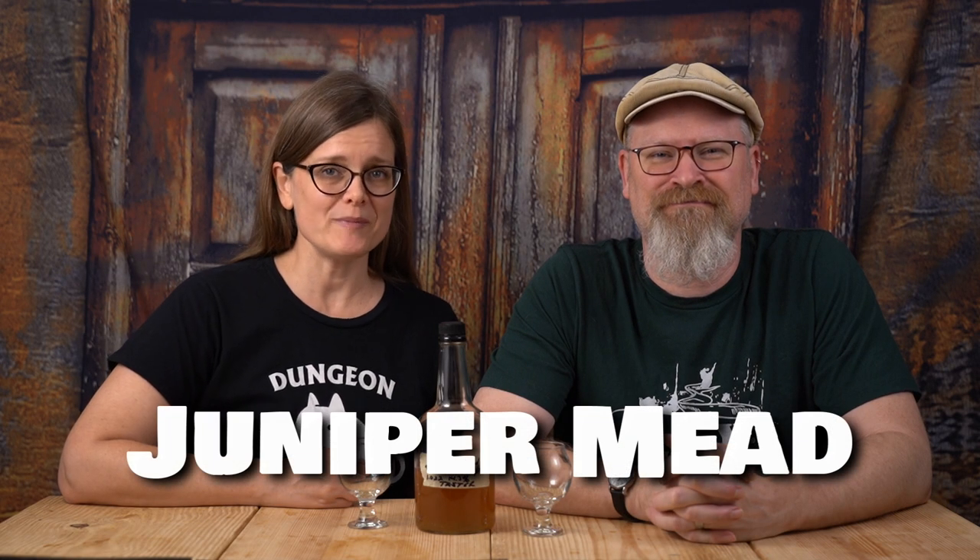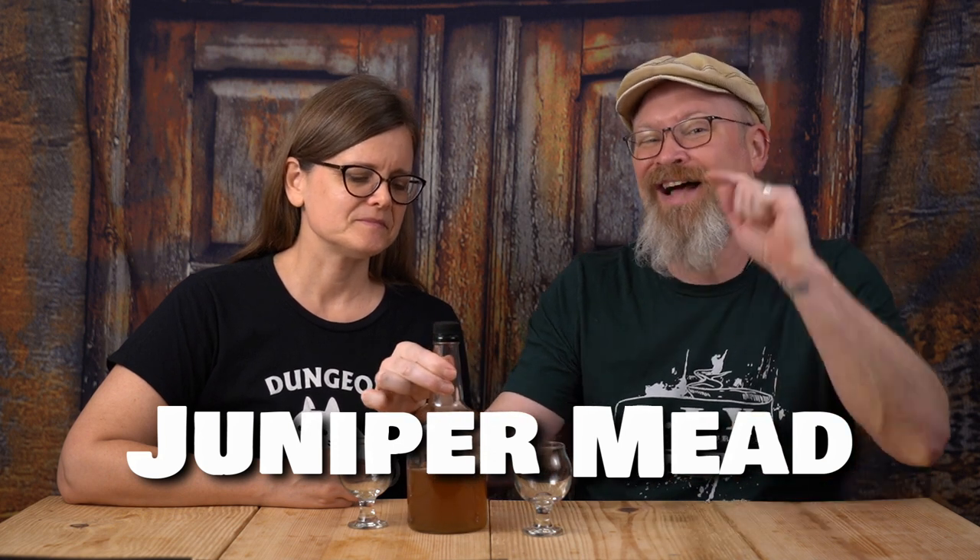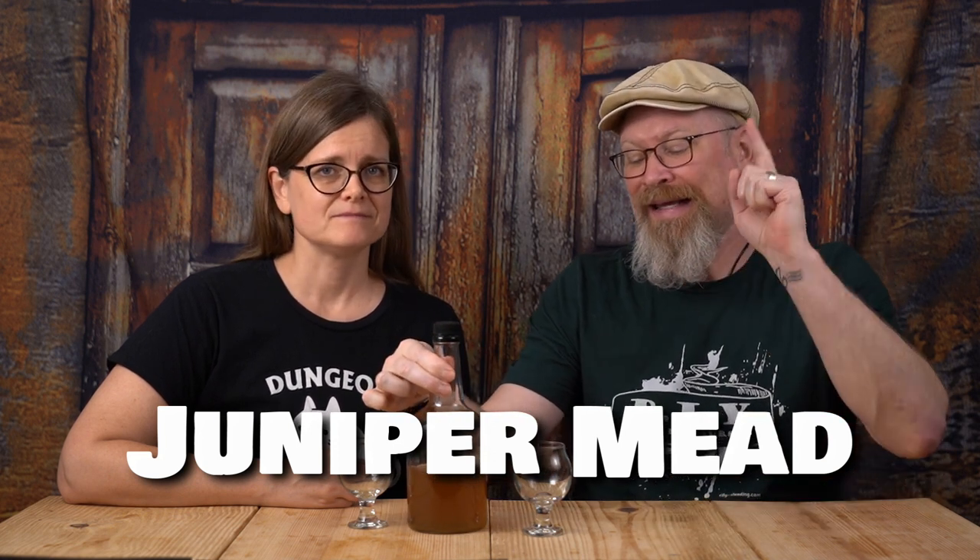It's time to taste the juniper mead. We started it on September 9th of 2020 and bottled it on the 2nd of December, even though I wrote the 4th of December on the label. Today is actually the 4th of December - that's what I was thinking of when I bottled it, projecting into the future. So this is 9, 10, 11 - not even three months old - still a fairly young mead.